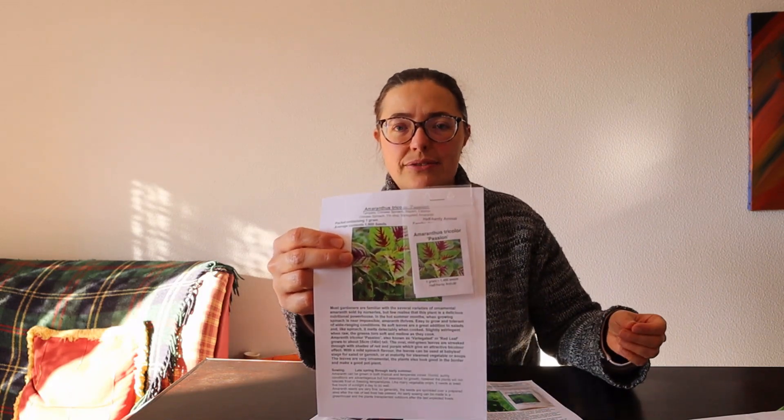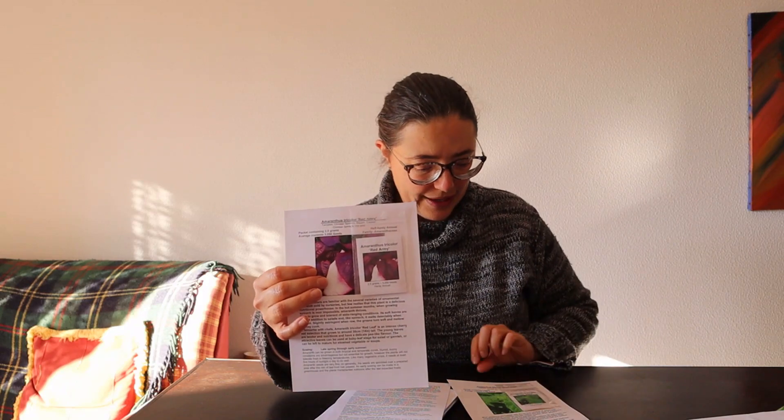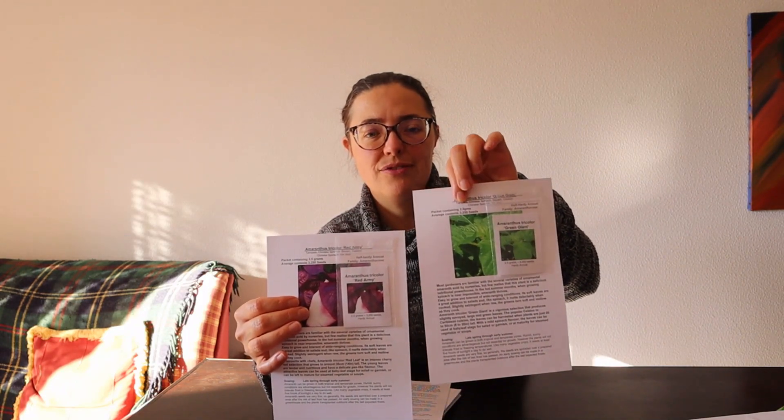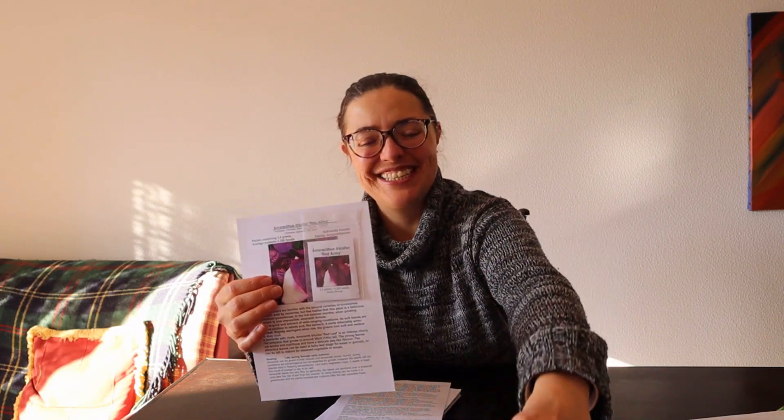Then I have amaranth — a couple of varieties actually. I totally love amaranth. We had it grow in our previous garden and it was so good, so I've ordered seeds again. I have a red amaranth and a green one, so we're going to have green, red, and a green-and-red variety. I'm so excited — I can't wait to plant this, though it's too early now.